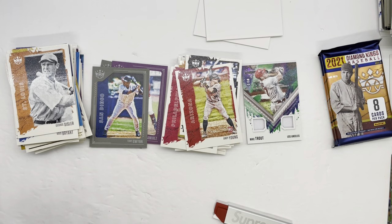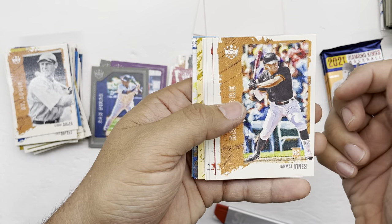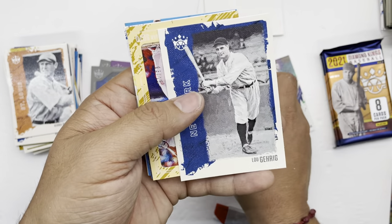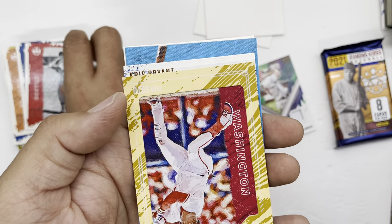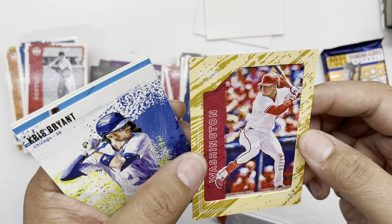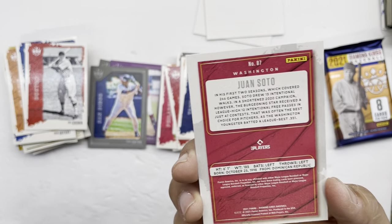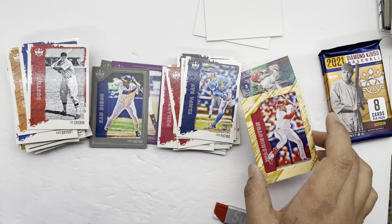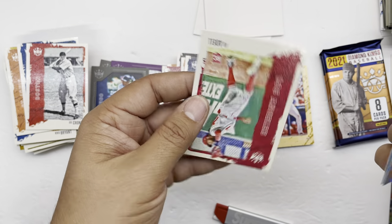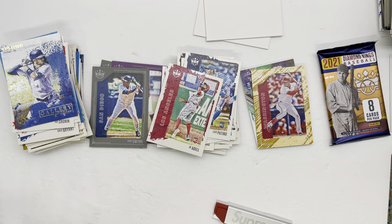We still haven't pulled the exclusive for first off the line — oh, there it is! Johan Mieses Jones rookie, Joe Cronin, Luis Patiño, Lou Gehrig — and this is the exclusive. I believe this is Juan Soto. This wood frame pattern is the exclusive thing you only get if you bought first off the line, numbered under 215. Pretty cool! Also Kris Bryant, Joe Adell, and Joe Adell. We still don't have our auto, so hopefully we get one — guys are getting nervous.